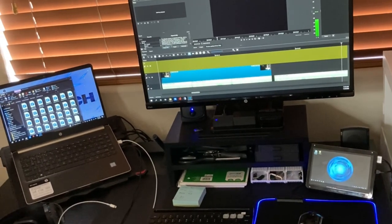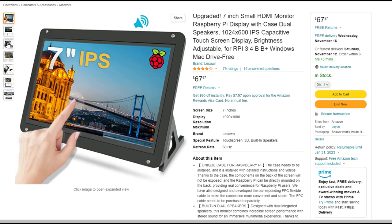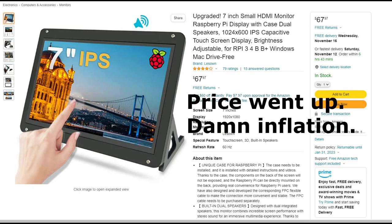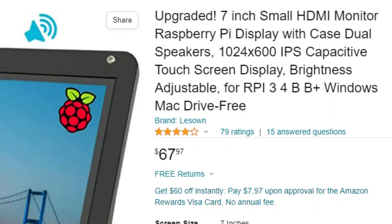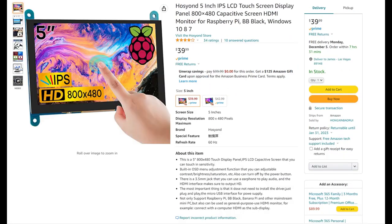Personally, I like the touchscreen option and I keep this monitor nearby for easy use. It's pretty cheap and only costs about $60 when I got it, but you can find them cheaper. This one is 7 inches, but you can also find them more narrow, wider, shorter, or taller.